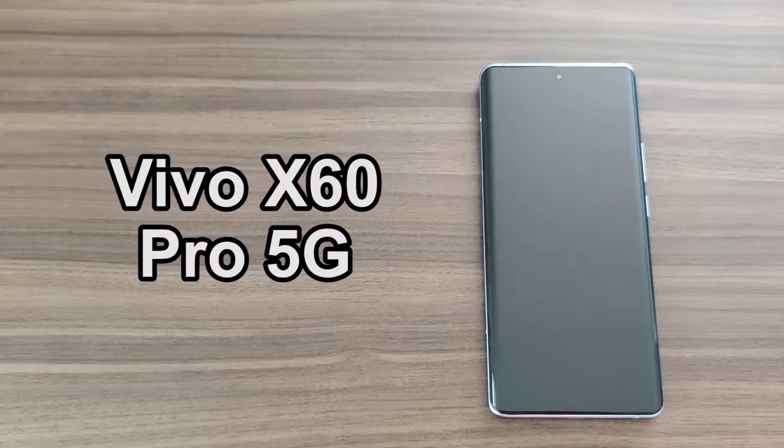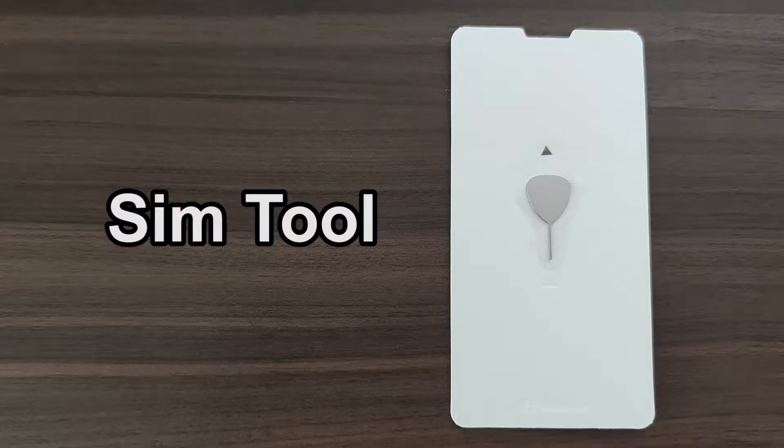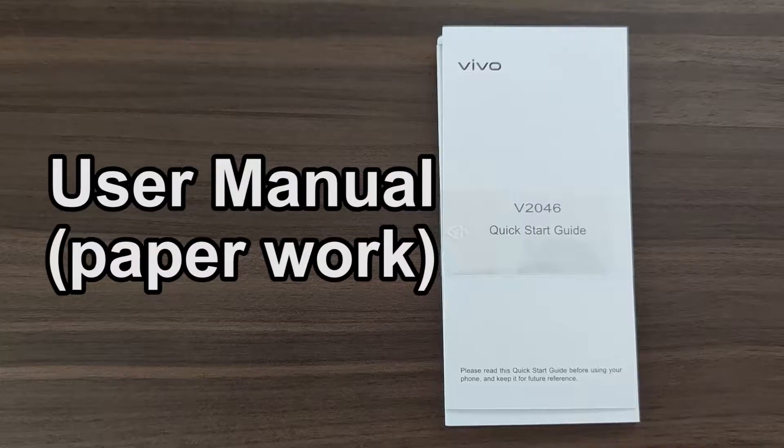Inside the box you'll find the device itself, a 33W fast charger, Type-C cable, SIM tool, 3.5mm to Type-C converter, earphones, case, and user manual.